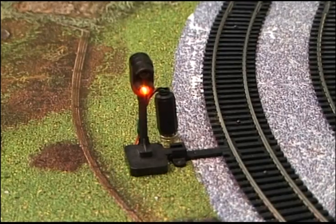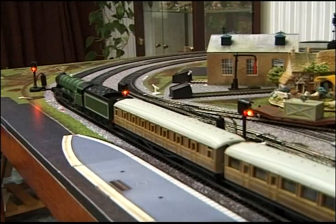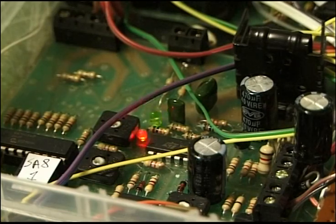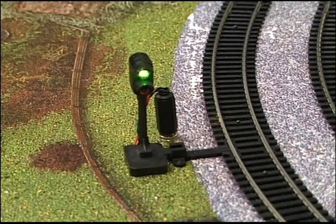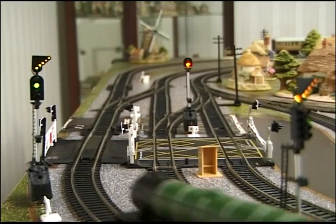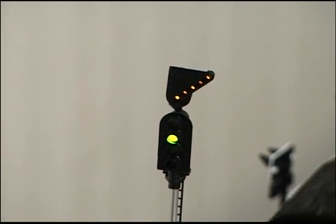Signal 5 is set to red. IR2 triggers SA8 number 1 and brings the express to a stop at the platform. SA8 1 flashes during the stopping time. Signal 1 changes to green and the train leaves the station. It passes signal 4, then the signal controller MAS1, which changes signal 4 to red.